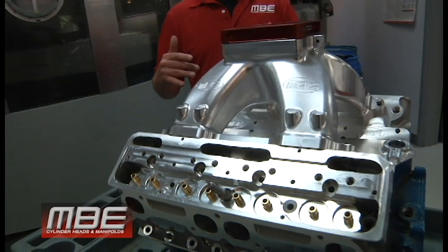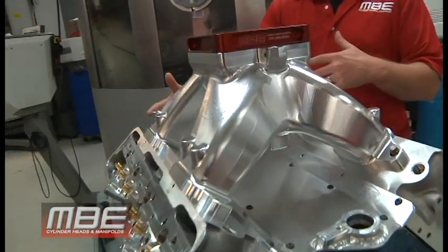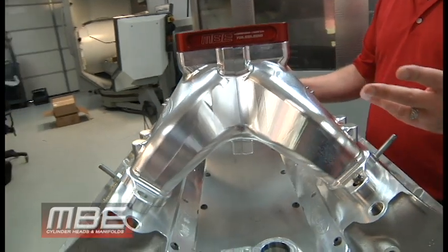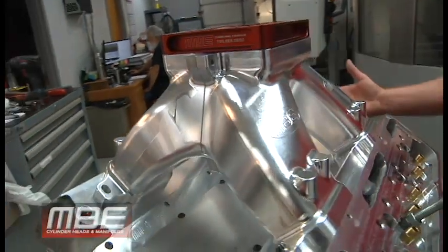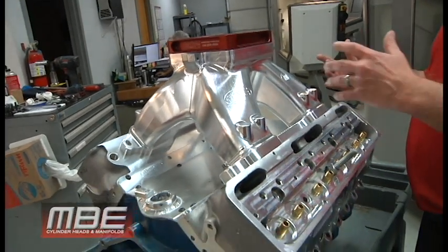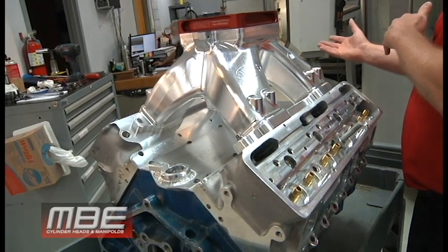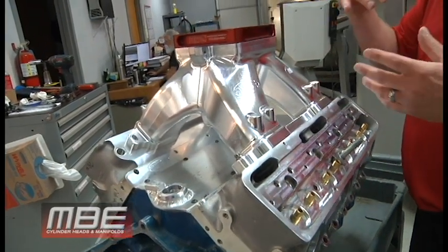Unlike the Edelbrock, where the Edelbrock spider is way too wide and it's extremely hard to make power with, then you have the Edelbrock that has the valley tray connected, which is a better manifold, except it doesn't fit anything — so it's somewhat worthless. We're not using a manifold from 1998; this is 20 years ahead.